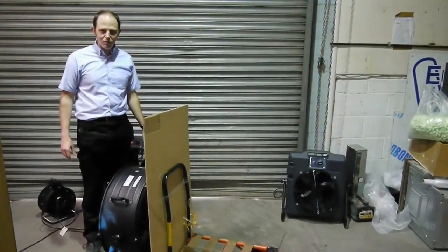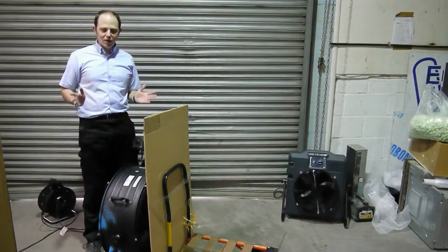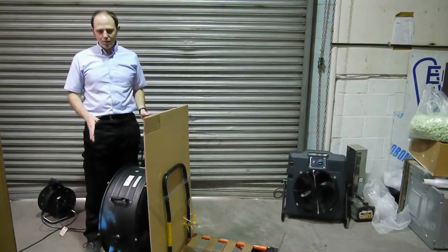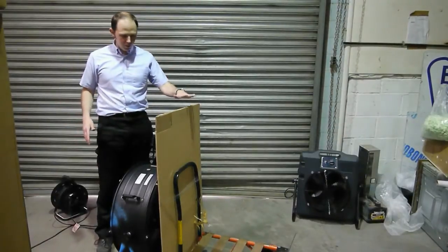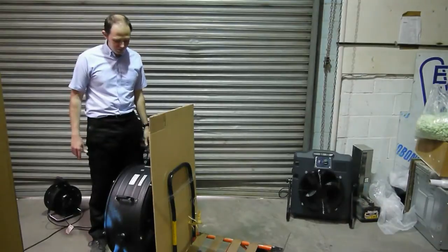Hello and welcome to portableheatingandcooling.co.uk. Today we're going to do a straightforward comparison between the standard common garden drum fan and our MB50. We're going to see how far we can blow this piece of card, which is sellotaped to a trolley, with both fans.